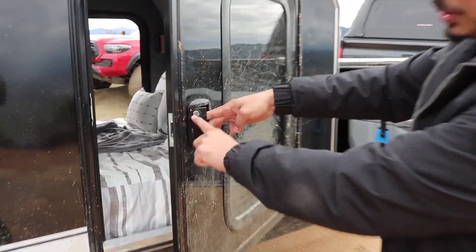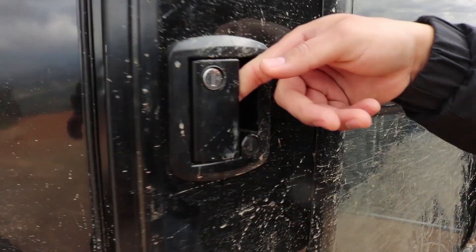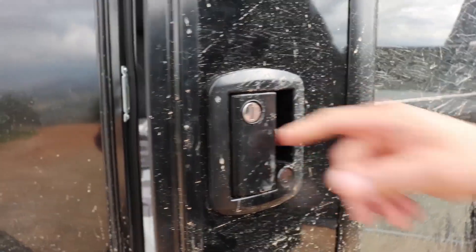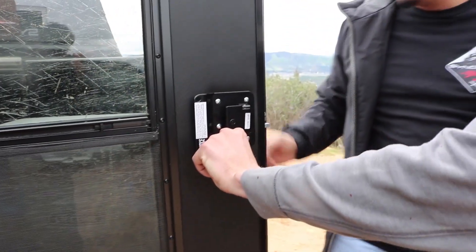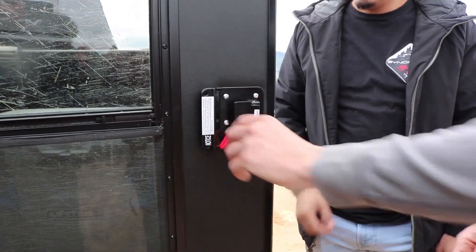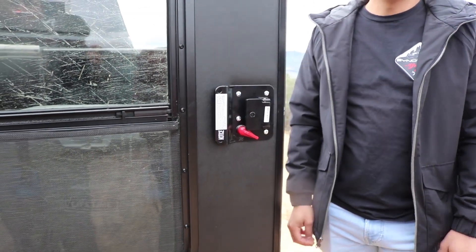It has a lock, and it actually has two locks. The inside has a deadbolt feature, so if you're inside you can deadbolt yourself in to protect yourself from the elements or, hopefully not, intruders.